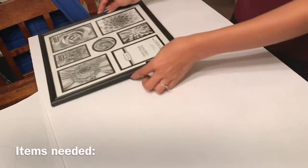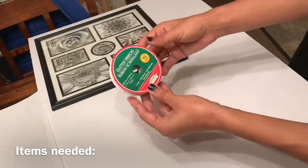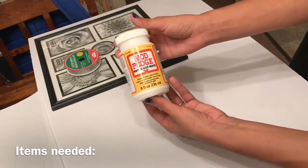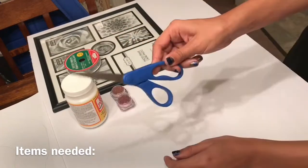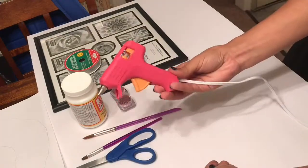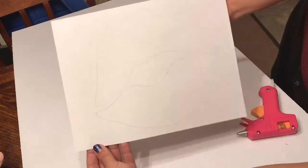First you'll need a picture frame — it can be any size, however big or small you want. You'll also need some glitter ribbon, some Mod Podge or Elmer's glue, any color glitter you want to use, scissors, paint brushes, a glue gun and glue sticks, and a picture or drawing of what you want to put onto your glass.